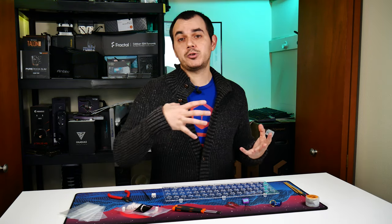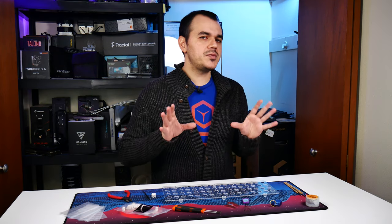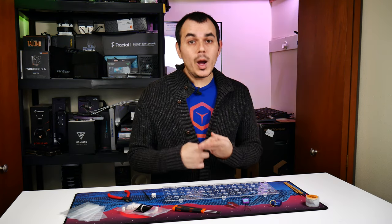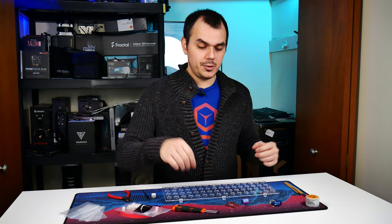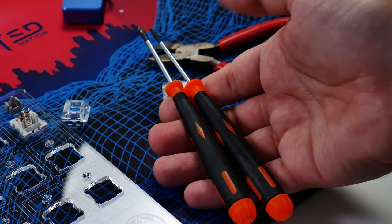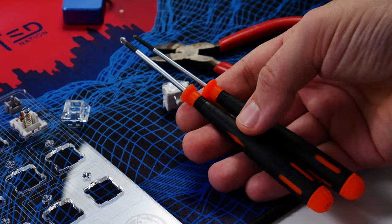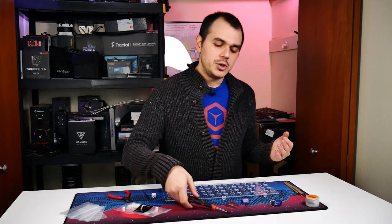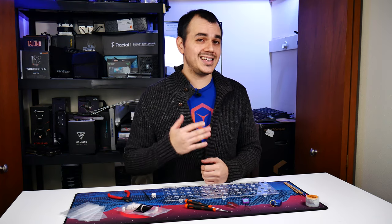You're also going to want the appropriate tools to disassemble and reassemble your keyboard, depending on whether you're working on the stabilizers. Most of the time you'll be dealing with either a plate-mount or PCB-mount stabilizer, and either way you'll need to disassemble the keyboard to get to it. In my case I only need a number zero and number one Phillips head screwdriver, but your mileage may vary — maybe your keyboard uses Torx bits or something like that. Just pay attention to what you're working with, get the appropriate tools, and if you're not sure, hop online and ask someone.